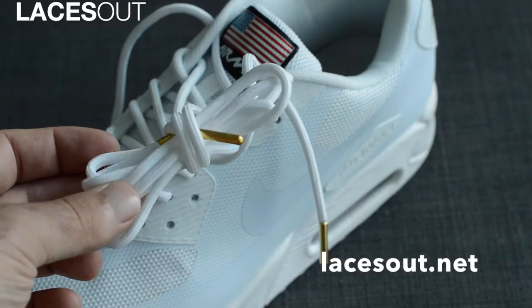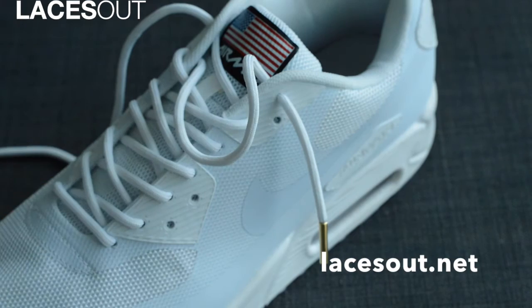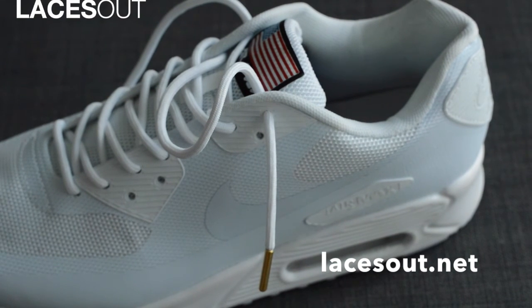Again, they're 50 inches in length, they've got a gold tip, and they are a rope texture and shape. They fit perfectly with any sort of jogger sneaker. I've got them on our website right now — that's lacesout.net. Make sure to check them out. See you guys in the next video.